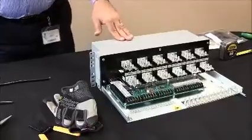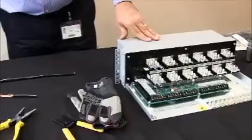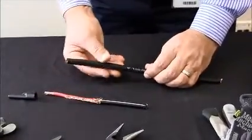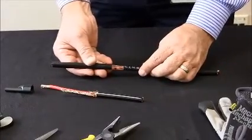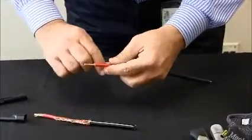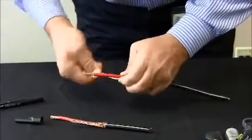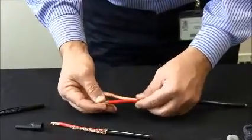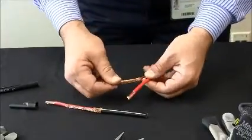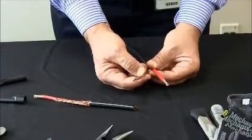Terminating the rack mount unit is very similar to terminating the RACAP box, except in this case, we strip and remove five and a half inches off the end of our wire. We separate and twist the copper strands together, and we remove nine sixteenth of an inch off the end of our red wire. The non-insulated copper strands we cut to a length of two and a half inches only.